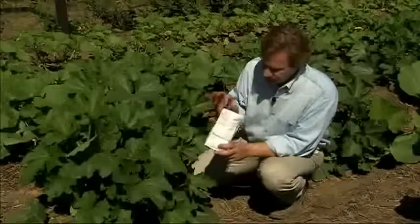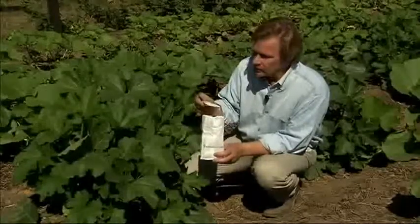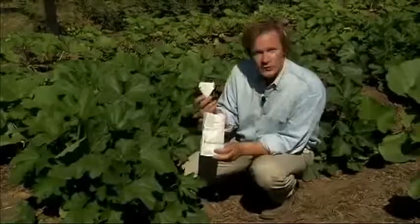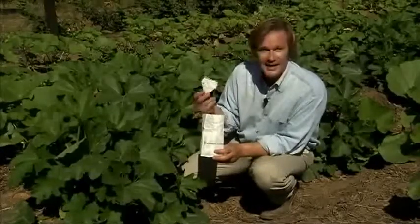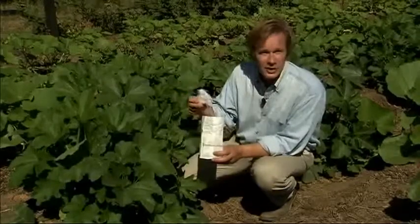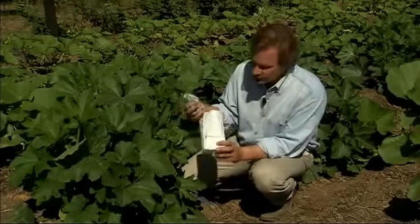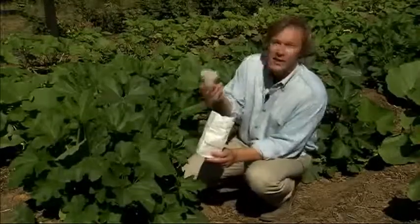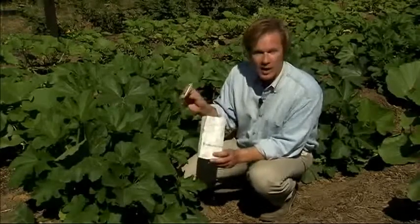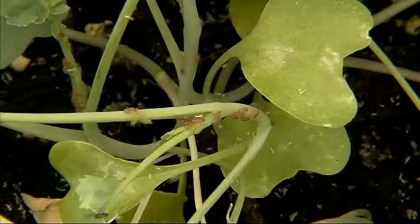Let me do the math for you. In one of these little cups, there are 5,000 cryptogramma eggs, which will hatch. Each one of those little wasps will lay eggs within the eggs of another insect — to the tune of about 100 — in their short 8 to 10 day lifespan. I have 10 of these little cups in here, so I'm releasing 50,000 cryptogramma wasps. That's deploying quite an army against the bad bugs in the garden.